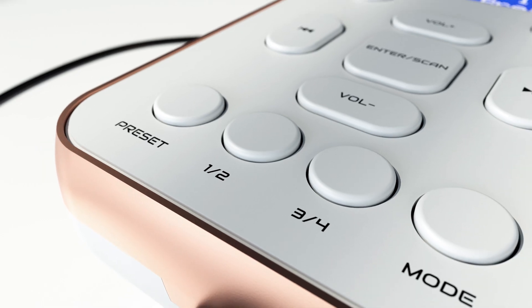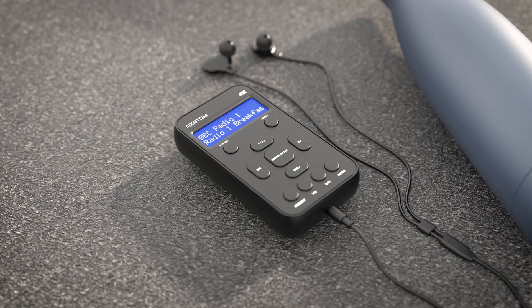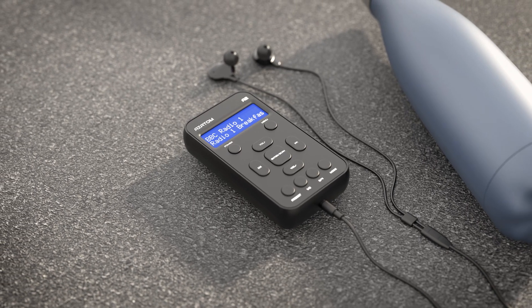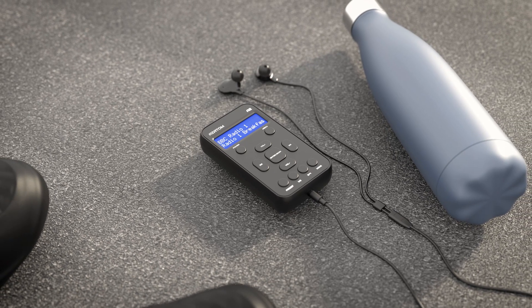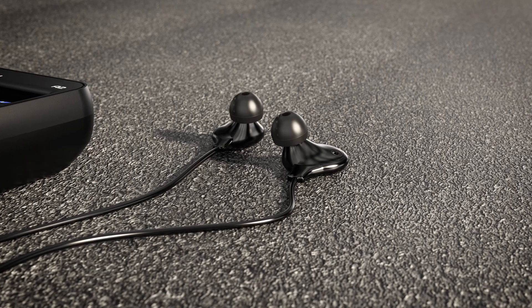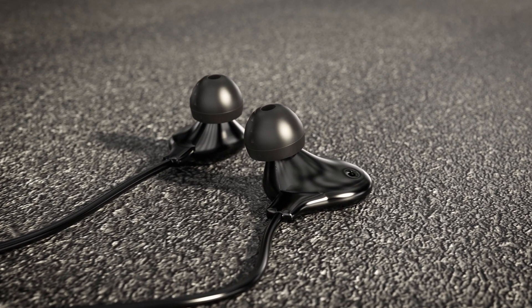Recall your stations with the dedicated preset buttons on the front panel. Indulge in the immersive experience of our included sports earphones, a perfect companion for your workouts or adventures. With the internal built-in antenna, enjoy rock solid reception and sound from your favorite DAB and FM radio stations.